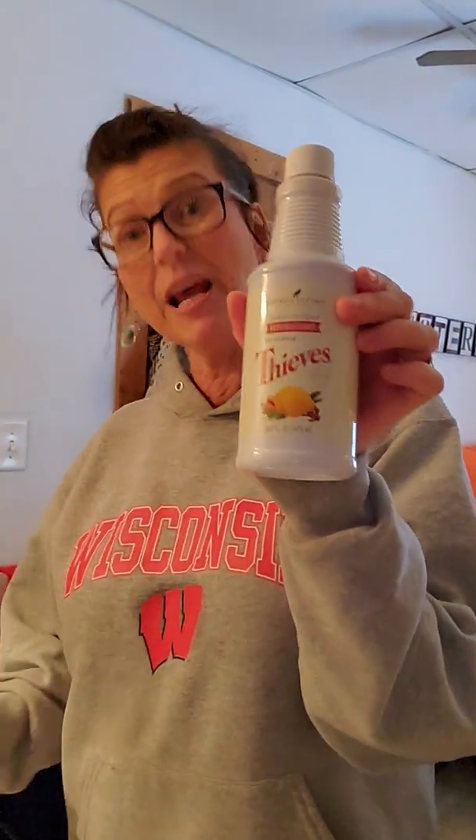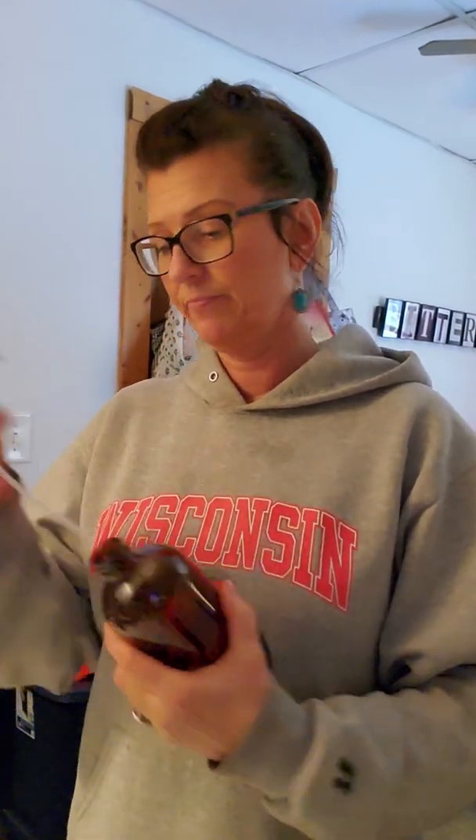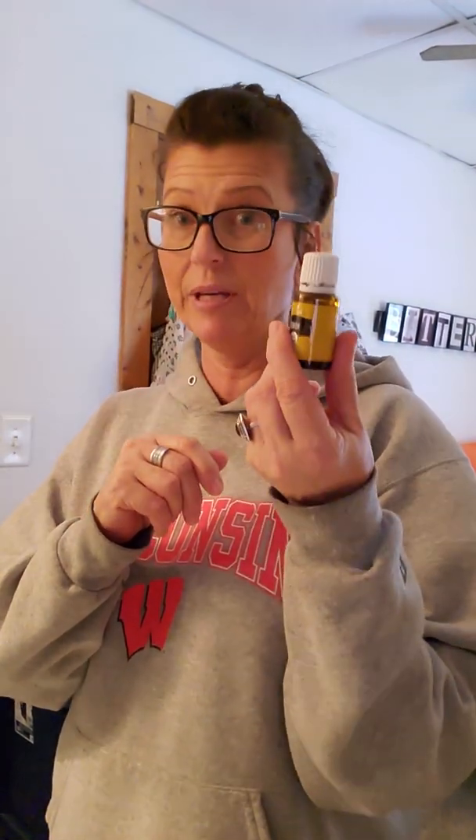So you're going to need this — one cap full goes a long way. I get these 16-ounce amber bottles off of Amazon; they come two to a pack and they're $9.99 per box. You just need one cap full for this recipe. And then you're going to need lemon essential oil, because lemon also has some cleaning power. And I always use distilled water instead of the crud you get out of your sink.